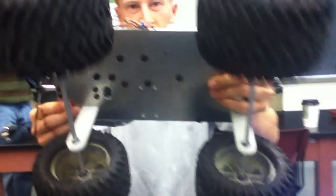Keep in mind the axles are made of aluminum. We made those on the lathe — aluminum rod.